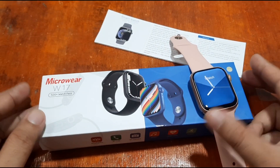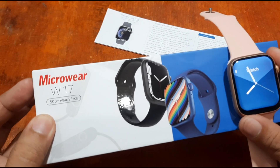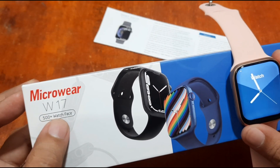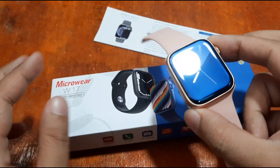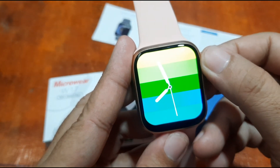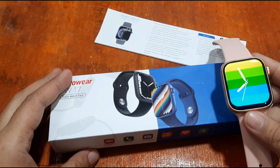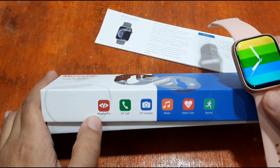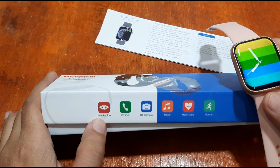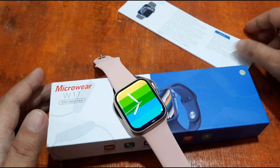The W17 smartwatch is boasting 500 plus watch faces available in the wearable. Here we have at least several pre-loaded watch faces. Let's check on the support app for the smartwatch — it is using the M Active Pro support app.